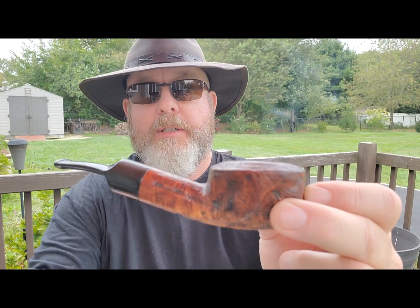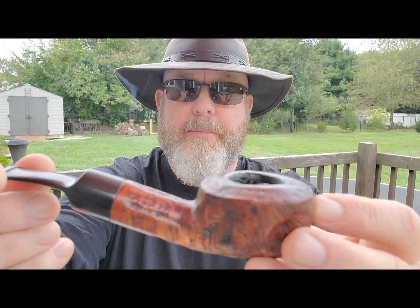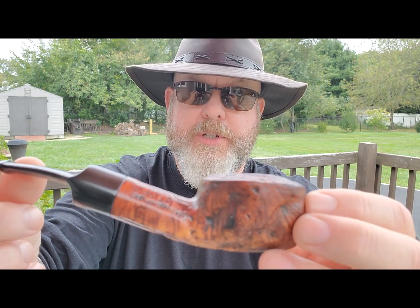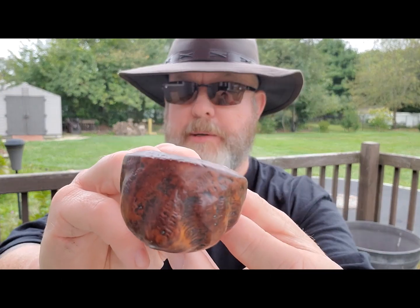Good morning YouTube pipe community. I'm going to talk today about Hearth and Home Classic Burly Cake, which is what I'm smoking right now in this Eugene Richtera custom-built pipe. The nomenclature is almost illegible but you can still make it out. It's from the Eugene Richtera era — thick wall, huge chunky pipe.